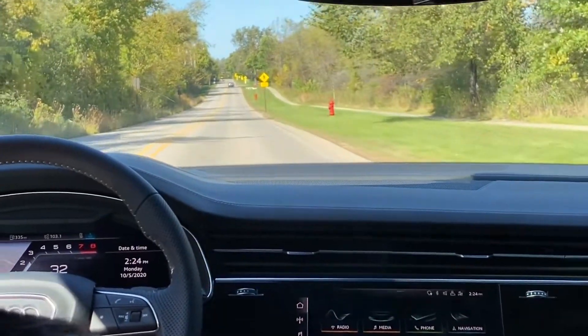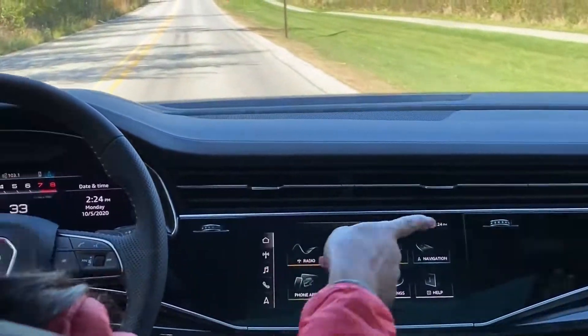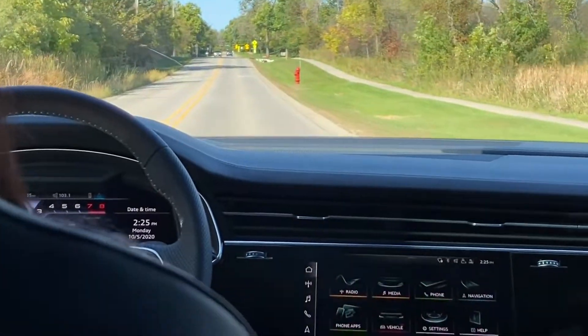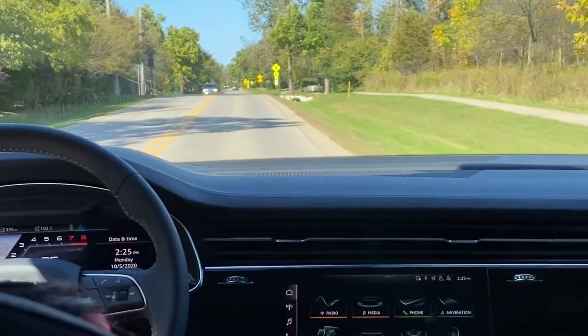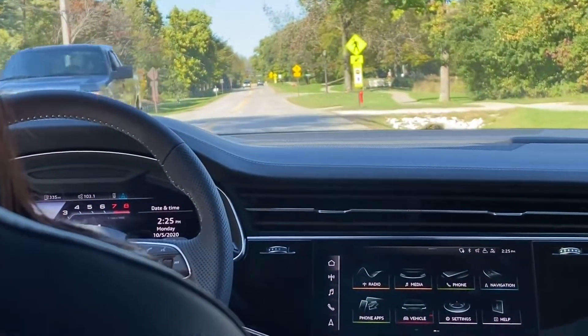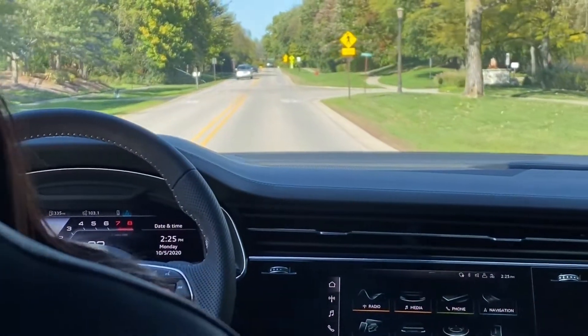So you do have that. Quattro is our all-wheel drive system. BMW calls theirs X-Drive, Benz calls theirs 4MATIC. Ours is the original, and all of our cars come standard with it.